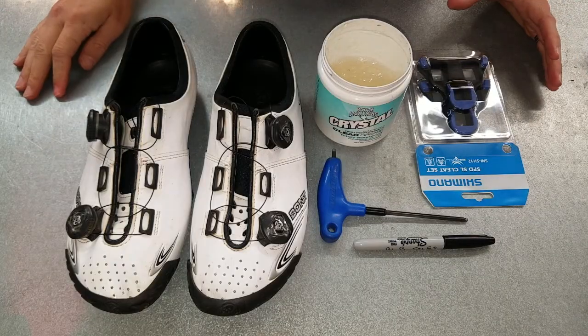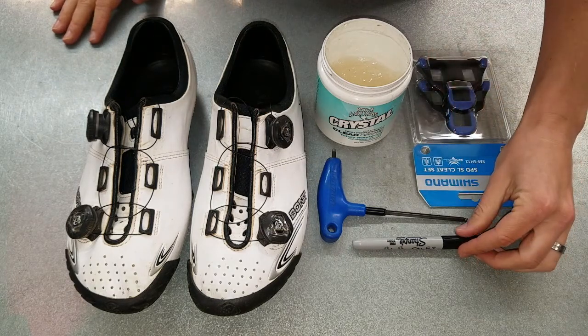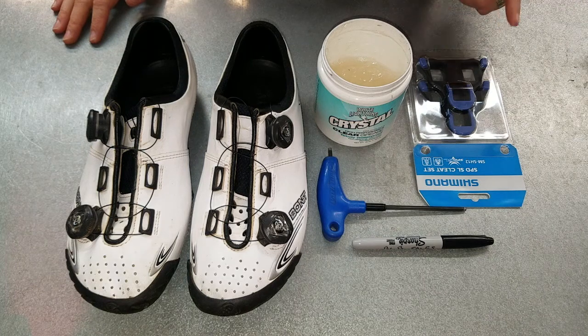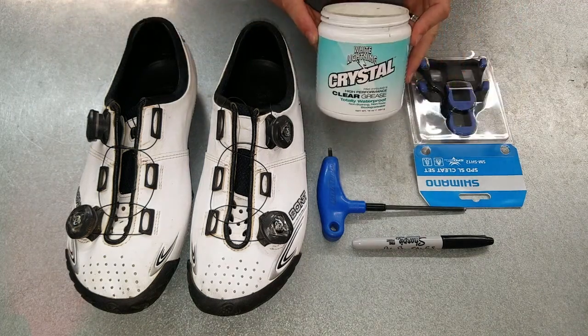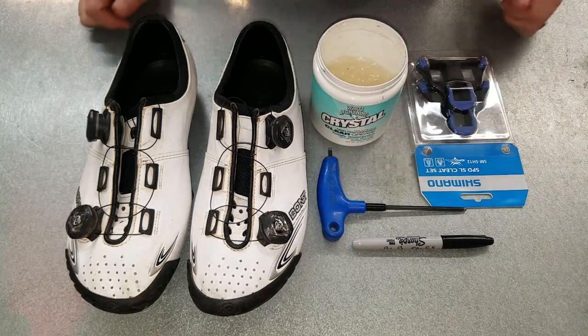So as you can see here, we have everything we need: our shoes, our new cleats, a Sharpie to outline the cleats that are currently on our shoes, and a four millimeter Allen key which will be used to remove and install the new cleats.